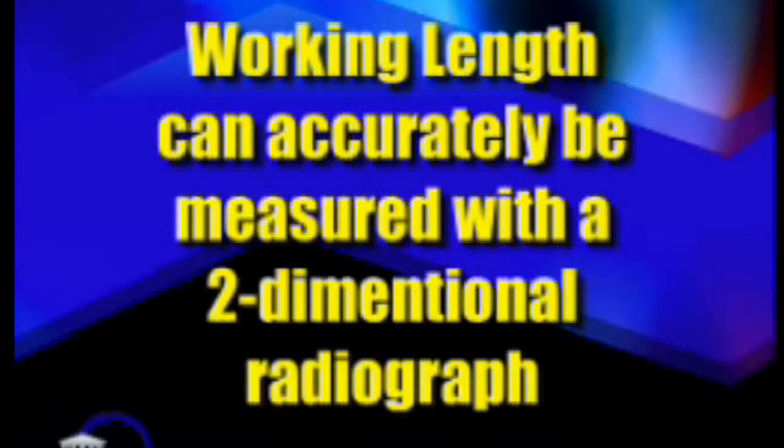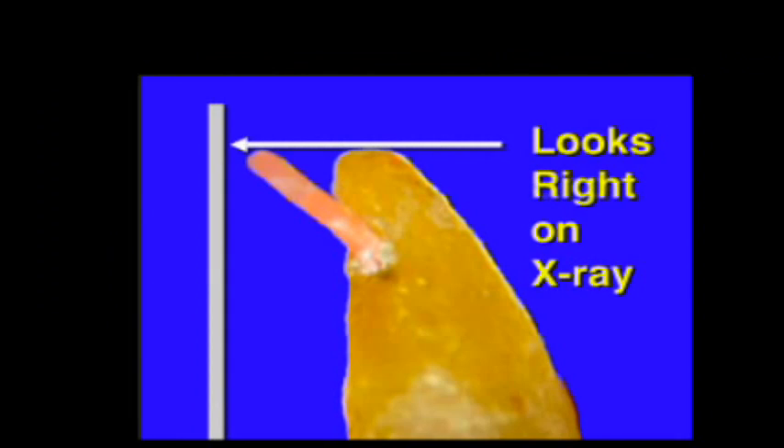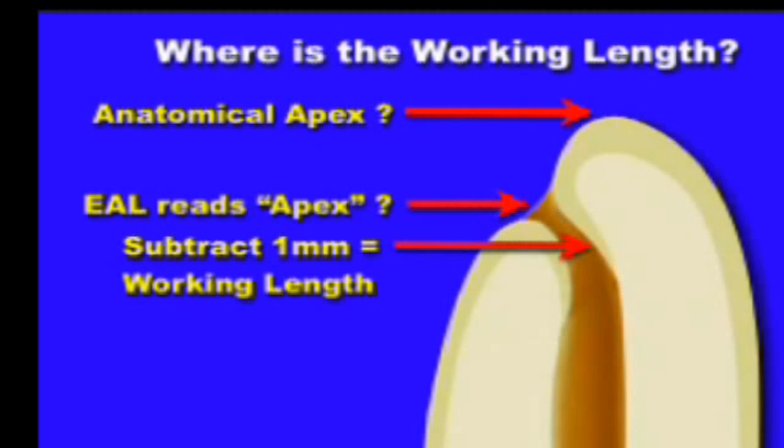Working length can accurately be measured with a two-dimensional radiograph — nothing could be further from the truth. If you take a look at this x-ray, you'll see that the gutta-percha cone looks short on the film; the line on the left is the film, when in fact it's actually long. So where is the radiographic apex? It's not the anatomical apex, and it's not where the electronic apex locator reads apex either. The actual apex would be at the narrowest point of the root canal.